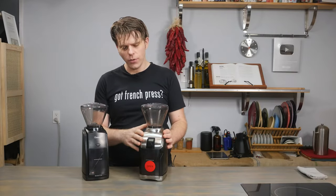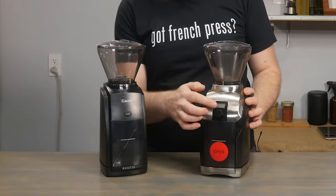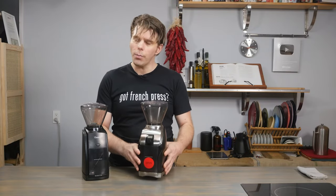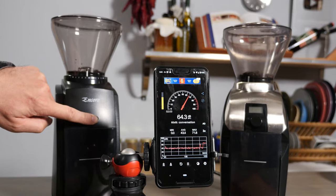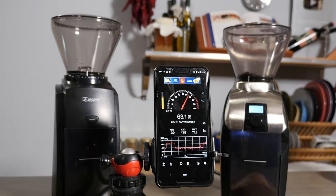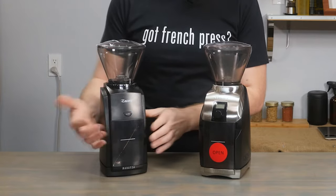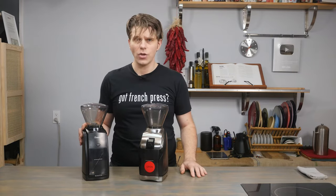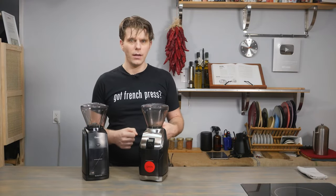The fourth key difference is overall design. The Virtuoso Plus has a more stylish look with a brushed aluminum faceplate, a built-in timer with a digital LCD screen, and it weighs a little more, which makes it slightly quieter when grinding. The Encore is more basic, primarily plastic, with no LCD screen, just the on-demand button. If you want something that gets the job done, the Encore does that well. If you want something flashy that looks good on the countertop, the Virtuoso Plus is a great choice.